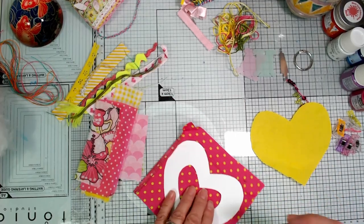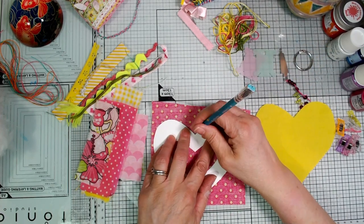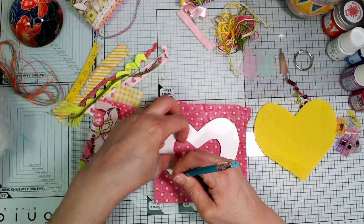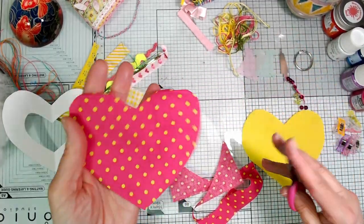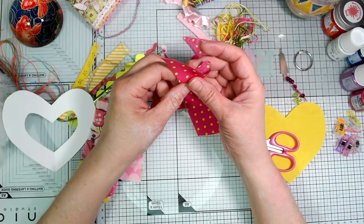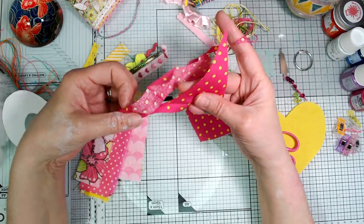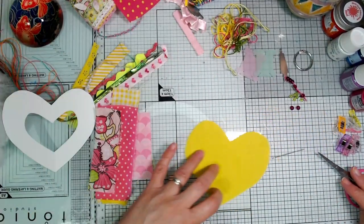I'm just going to use a pencil now and draw around the template — perhaps I'll do it on the wrong side, not that it's going to hugely show anyway. You could use a heat erasable pen if you want to, but to be honest this isn't going to show so it doesn't matter. I've already cut this one out — that's that piece cut out, so I'm going to put that to one side. Keep these leftover pieces, don't throw them away — you can use them for Tori's Kooky Creatures projects or for some scrappy string squares.